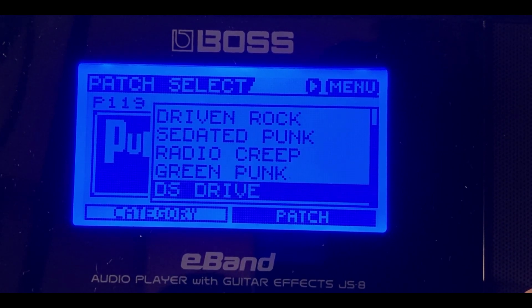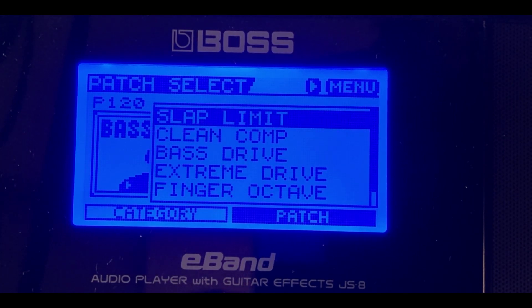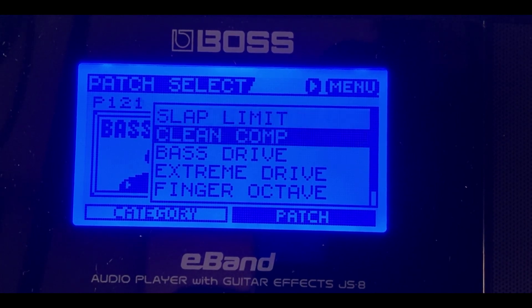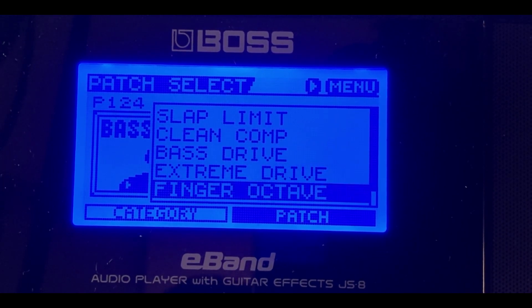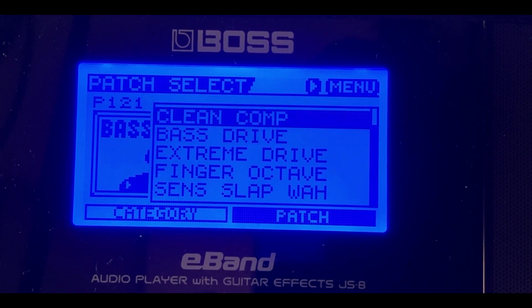The Boss E-Band also lets you plug in a bass guitar. There are patches specifically made for bass players — pre-selected and ready to go. You can record your guitar tracks and then plug in a bass to jam along with yourself. There are harsh, slap, clean, delayed, and chorus bass patches available. You're going to sound really good playing bass through the Boss E-Band.